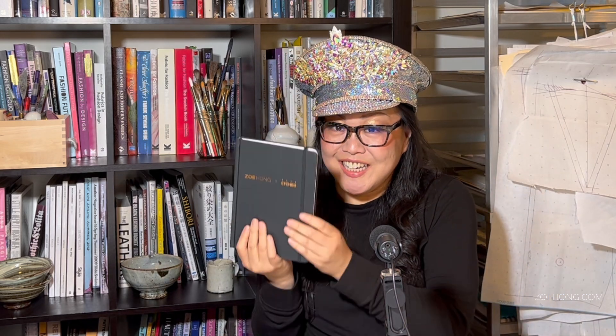Hey hey party people, I am so excited — I am dancing in my seat, my hat is not staying on my head excited — because she's here! I know some of you are like 'Zoe I love you, I support you, I want to buy it, just give me the link already.' The link is in the description box. For the rest of you who want to know what's in it and what's going on with this book, let me tell you.